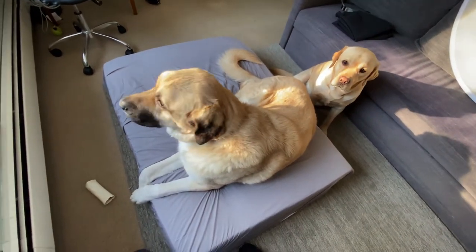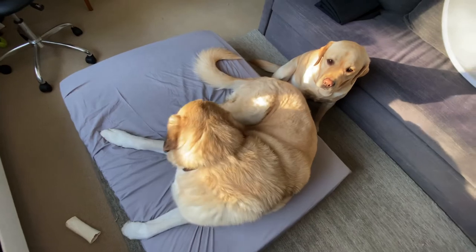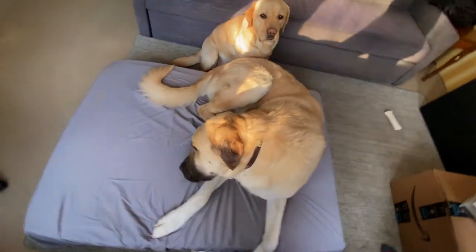That's a good size. He's 160 pounds and he's not even laying side to side, so that's good.